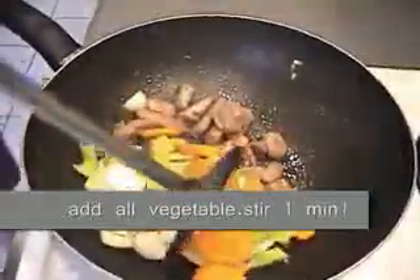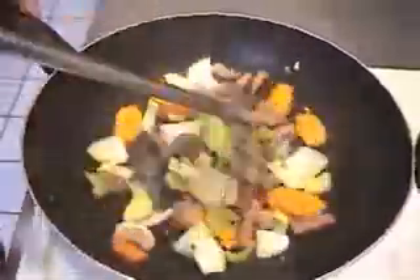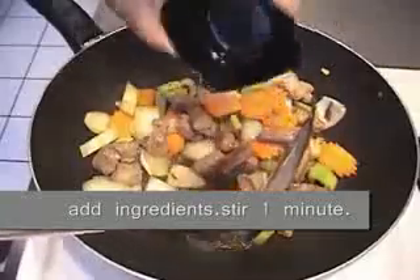It's done. Go ahead and add your vegetables. You want to stir fry them for one minute.